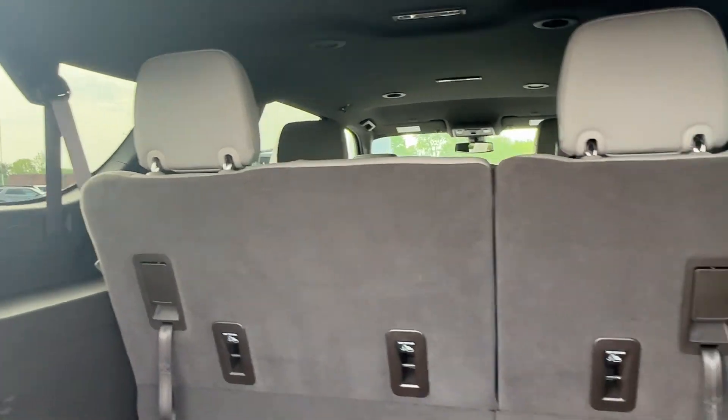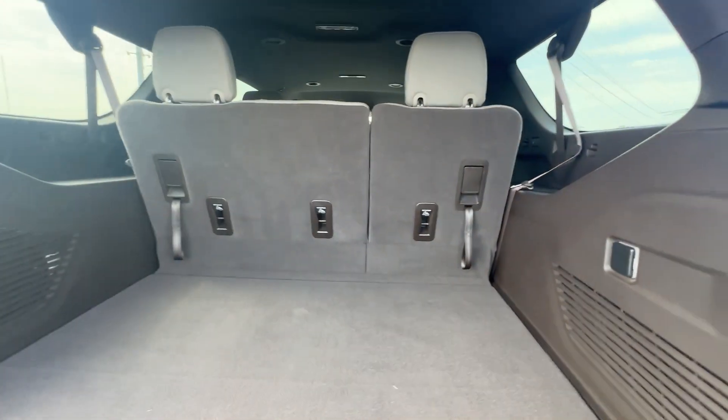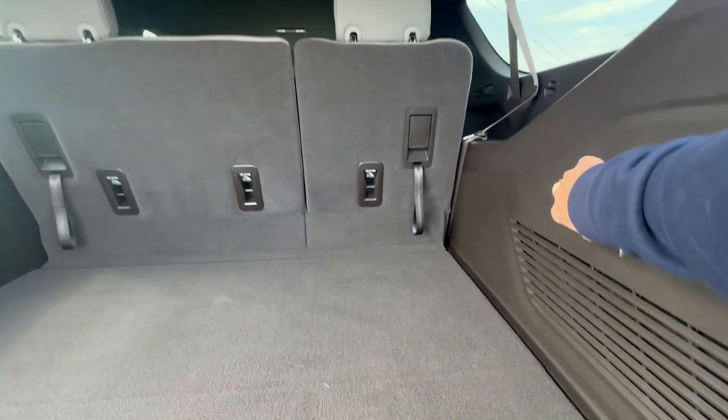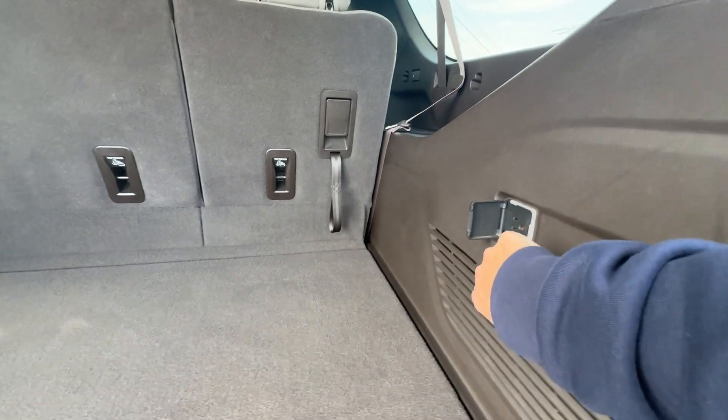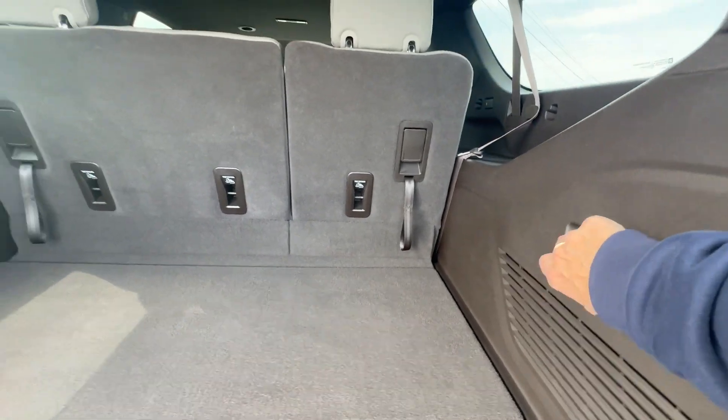The interior looks brand new. I always like to look at them before I start my videos — just super impressed. It still smells brand new in here. Love that power port. I wish every single vehicle would come with that — it's so handy.